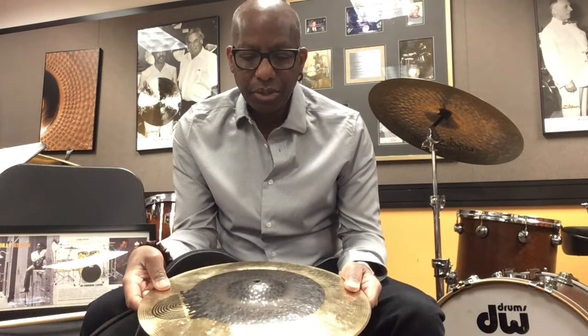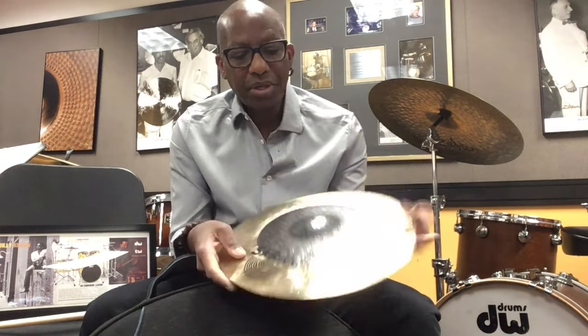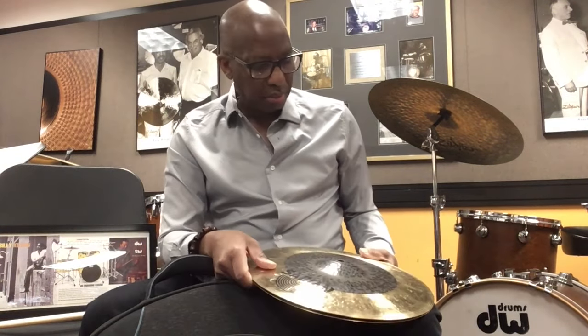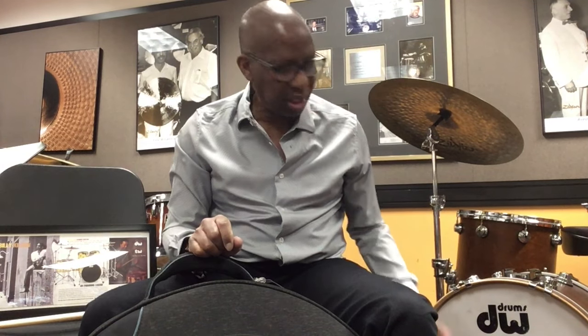For most jazz gigs, maybe in the last five or six years, I've been using these click hats, and they're 14 inches. You've probably seen me play — normally I play 13-inch fusion hats. But for this particular gig, really traditional sounding swing type of gigs, I would use these 14 inches.